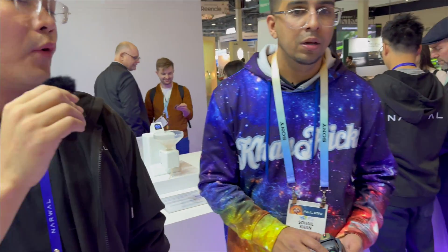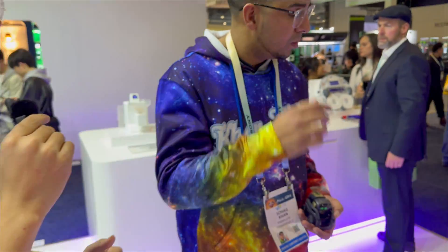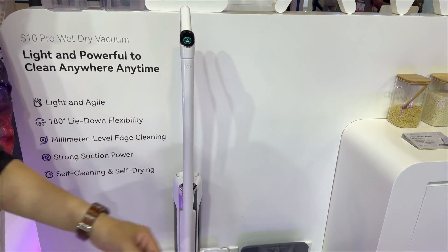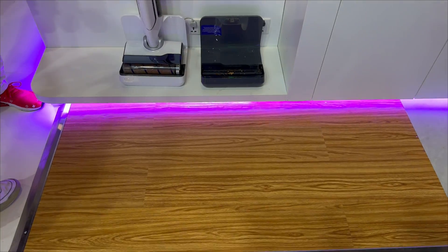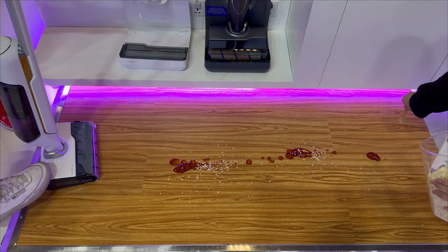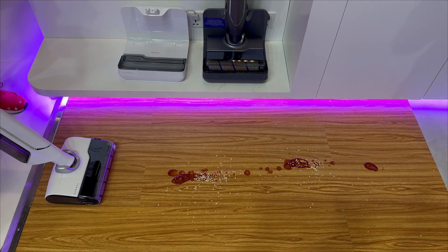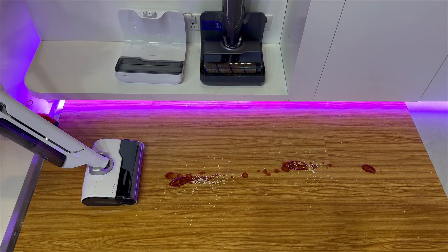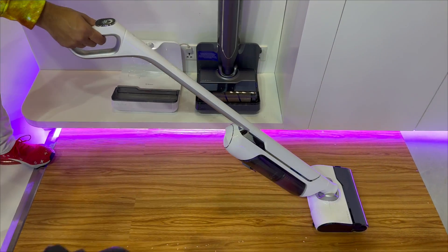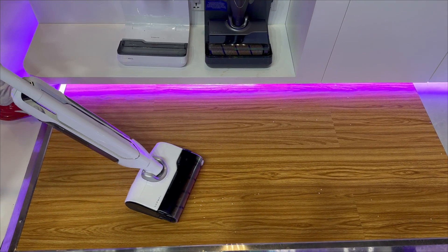We've also got this wet/dry vacuum for people who want instant cleaning — they don't want to wait for the robot. It helps when there's quick dirt on the floor. Let's show some ketchup and how this wet/dry vacuum can clean it. Press the power button, go over the mess, and you can see everything's clean in its wake. It even detects the percent of dirt and applies different suction power based on what it sees.